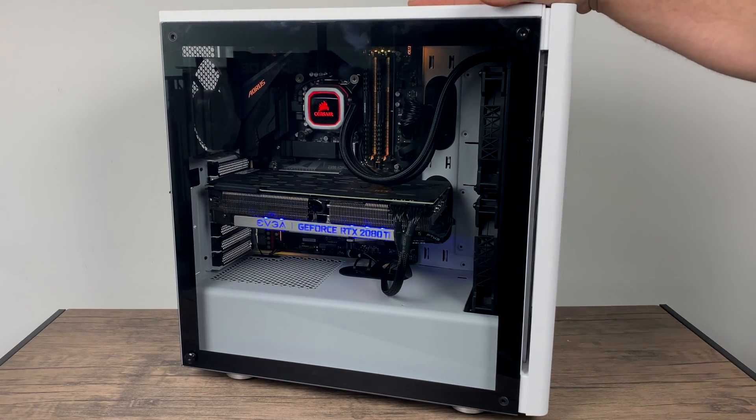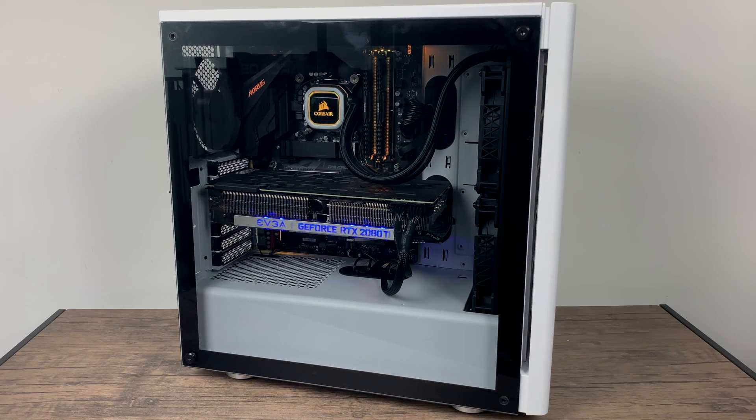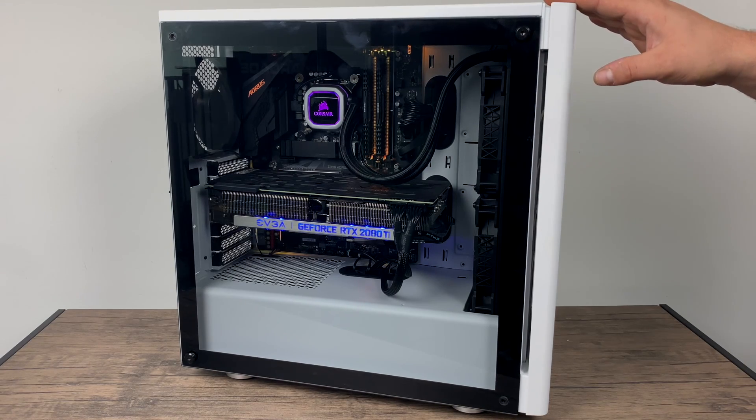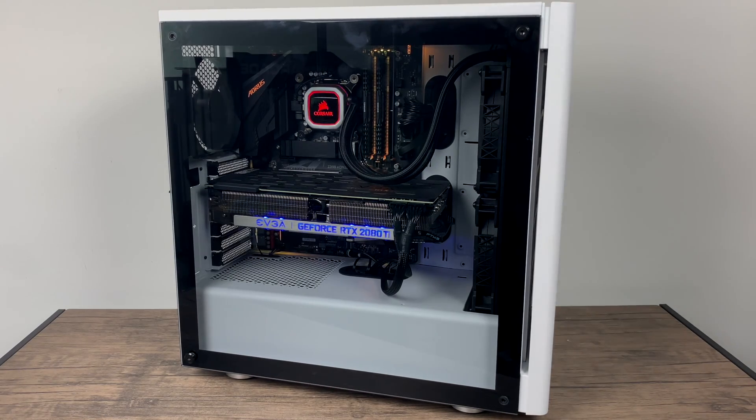That's pretty much it for this video, guys. I really appreciate you watching. Definitely keep an eye on the channel because I just hit 250,000 subscribers and I've got an awesome giveaway coming up — I'm going to do a PC build with a Ryzen 2700, 16GB of RAM, and a 2080, and that's going to be going away to somebody, plus a few other things I'm throwing into the mix. It'd be really cool if you could hit that like button, maybe subscribe to the channel, and if there's anything else you want to see running on this rig, just let me know in the comments below. Thanks for watching!